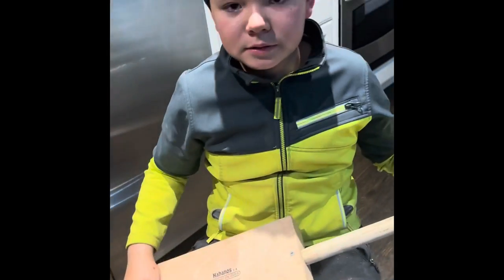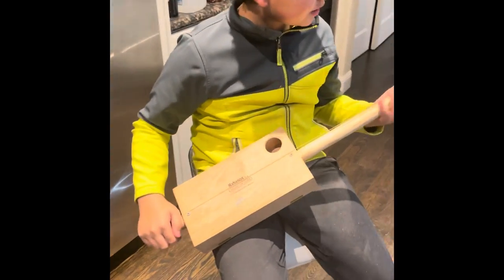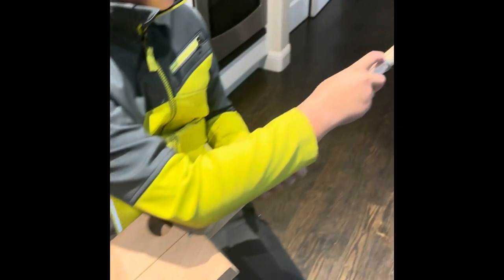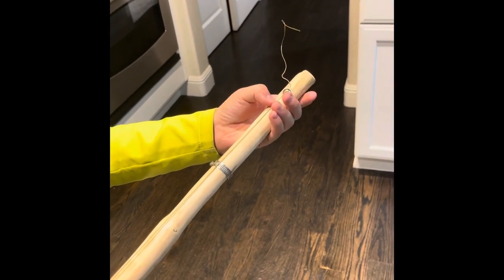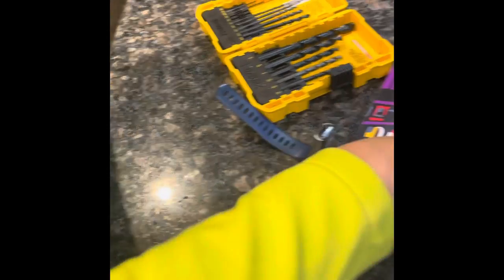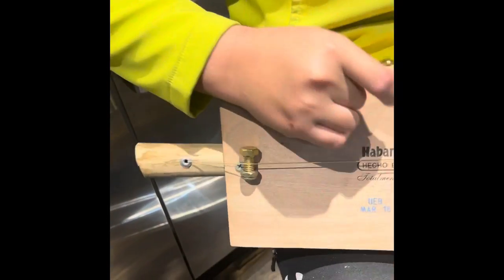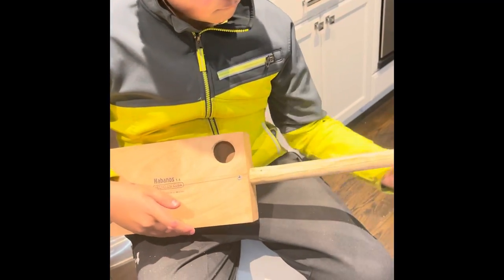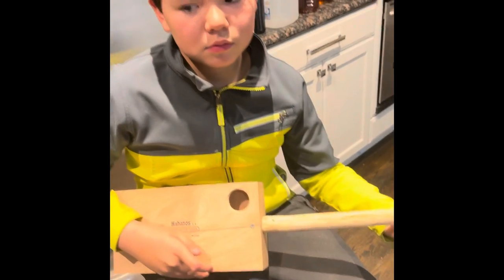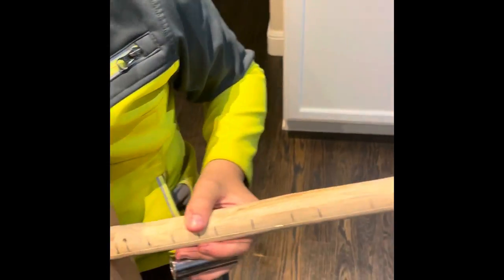Then it's going to start looking like a real guitar. We secured the string — we inserted it through and used this grip almost like our nut. At the top we put a nail, a screw, so we can attach the string. Here's the bridge, and we put the bridge right here. As you can see now it's fully operational and sounds just like a guitar.